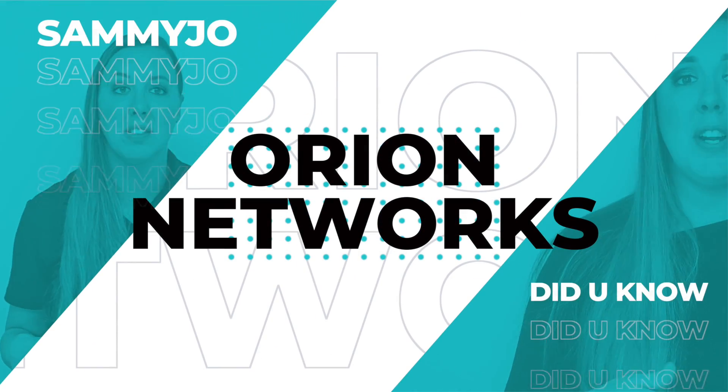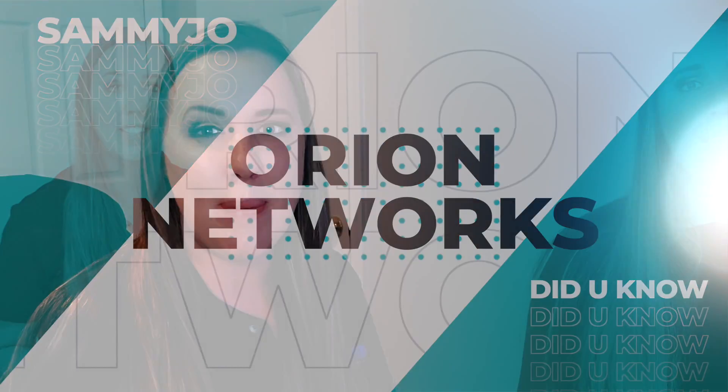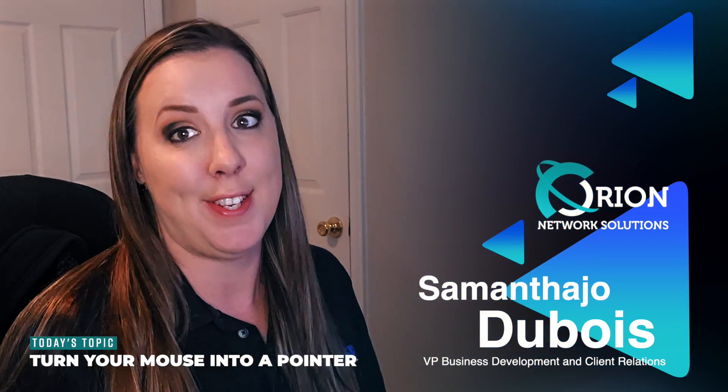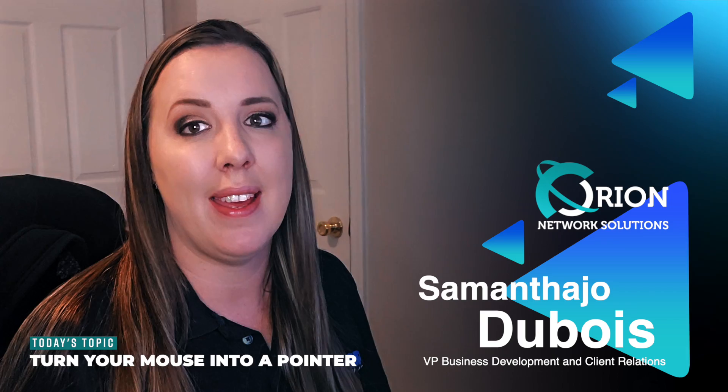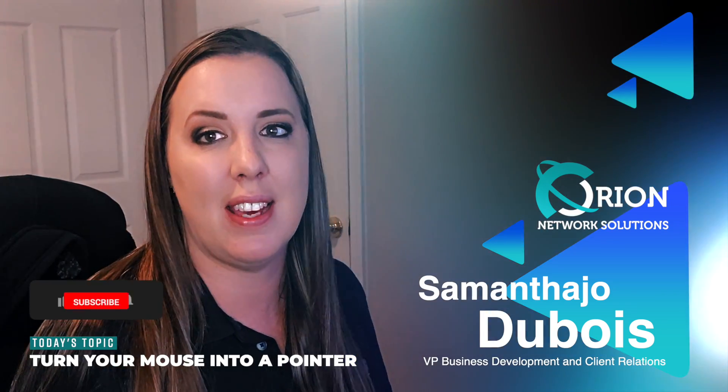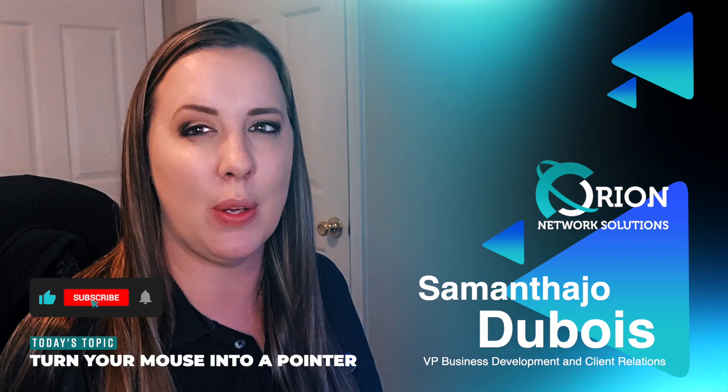Hey everybody, welcome back to See Me Jo Did You Know. Today's tech tip might be my easiest yet, but super convenient and awesome to use. I do a lot of presentations in PowerPoint and for some reason, everybody kind of loses sight of my mouse and maybe isn't following exactly where I need them to look.